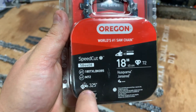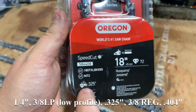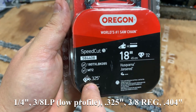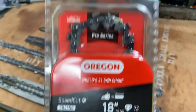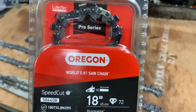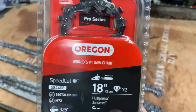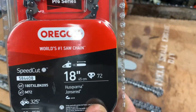The most common pitches you'll see out there are: quarter inch, three-eighths LP, 0.325, three-eighths regular, and .404. I don't actually have a .404, but for the most part that's what you're going to see. Now the drive links - in this case it's 72 - these will correspond to basically the pitch. Whatever the pitch is and your bar length corresponds with a certain number of drive links.